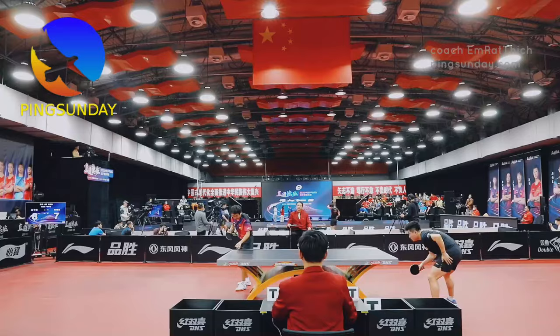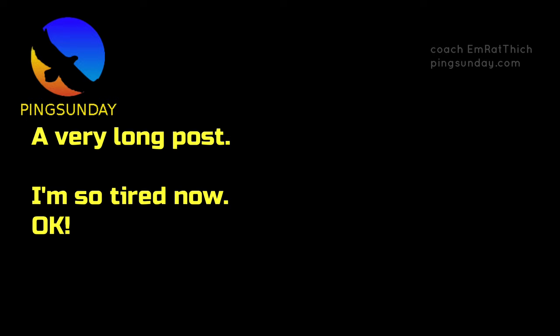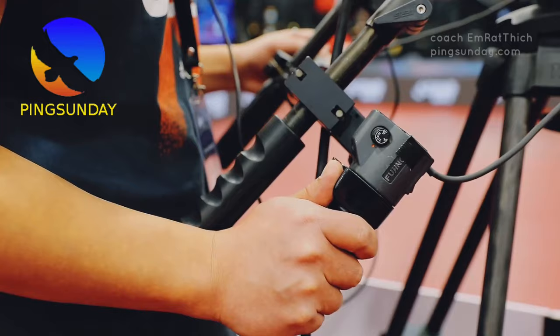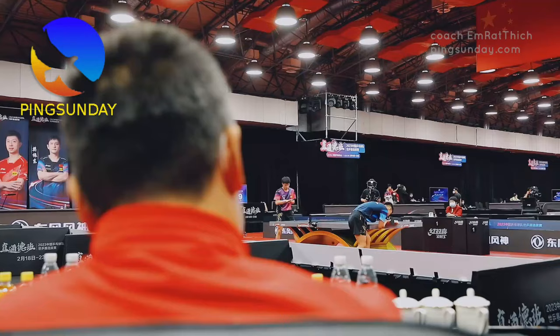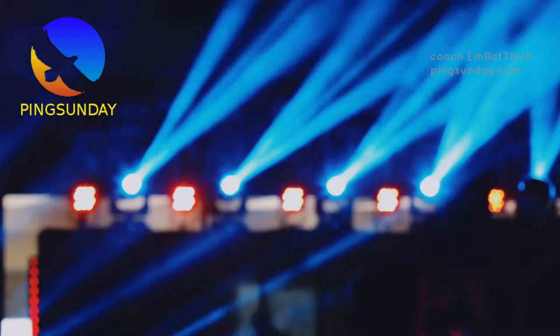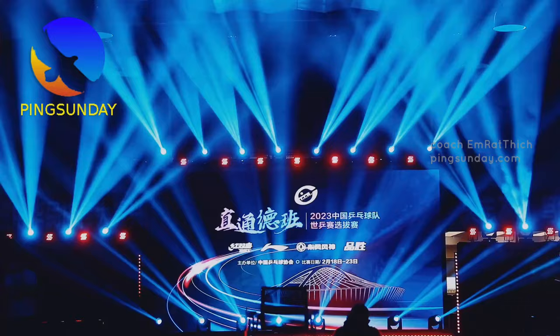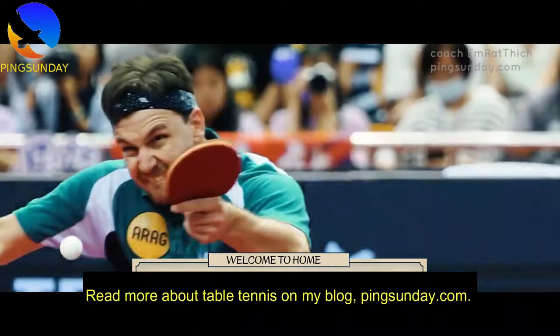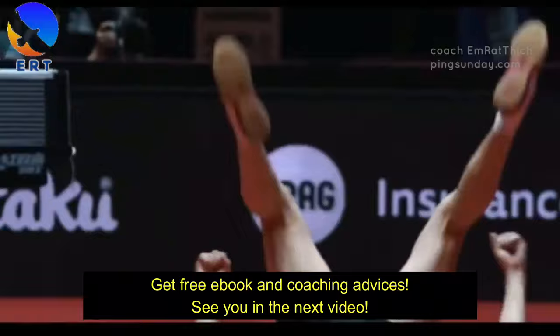That was a very long post — I'm tired now! What is your current setup? Please comment your favorite table tennis blade. Read more about table tennis on my blog, PingSunday.com, for free e-books and coaching advice. See you in the next video.